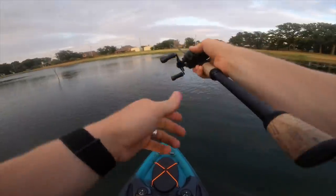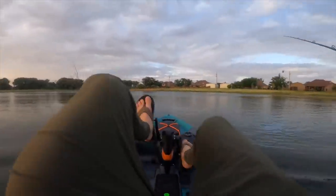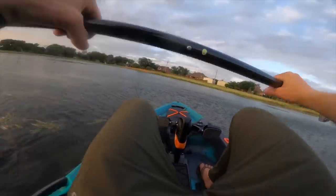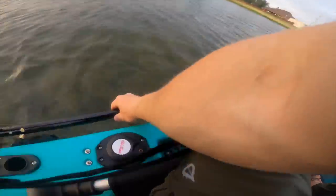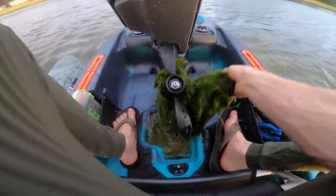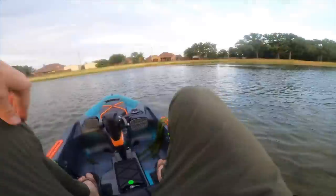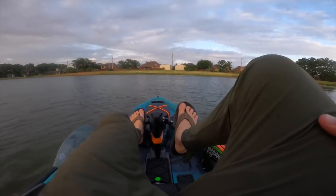Lot of grass, lot of wind — maybe the buzz bait will do good right here. It's about to get choppy. Look at that — we're getting caked up, we're screwed. Here's what we're going to do: break out the paddle to get me out of this mess. Maybe I should pull up the rudder — rudder's up. All right, let's investigate. No worries if you get caught up: grab your paddle, get through the madness, drop her back down, lock her up, drop your rudder. We're back in business.